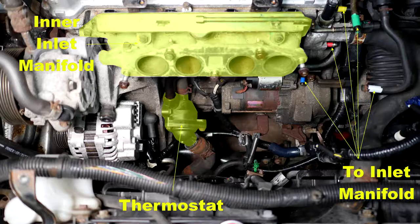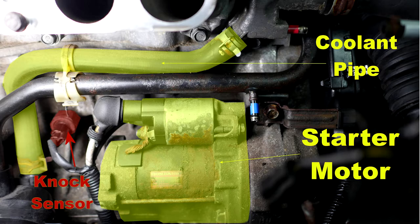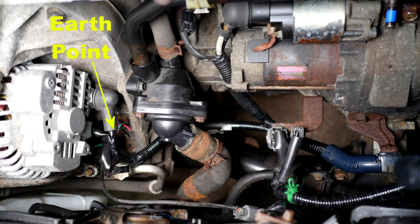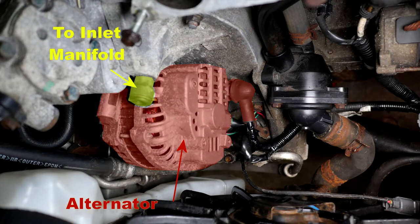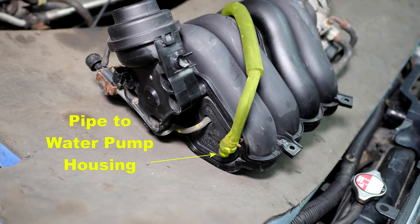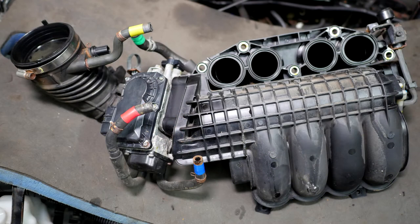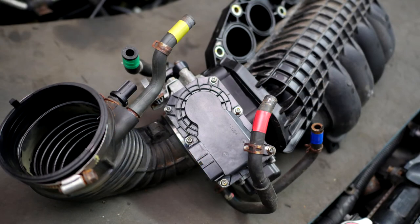I will put the photos on for only 4 seconds each with the idea that you can pause them for detailed viewing. Please see part 2 in this series. Thank you for watching.